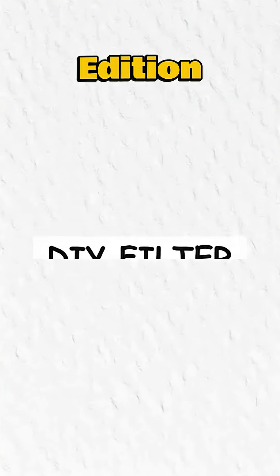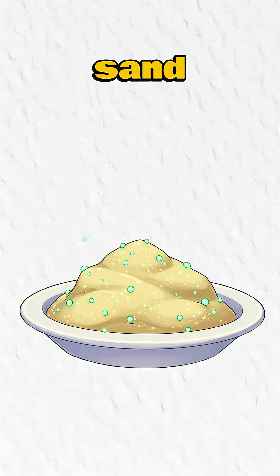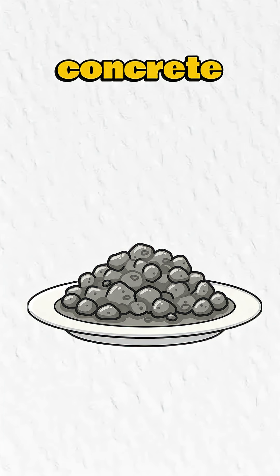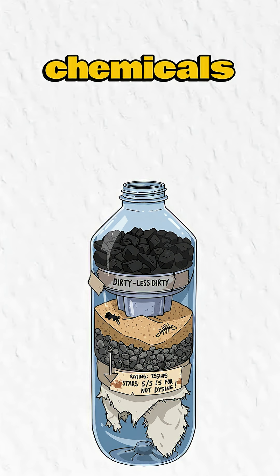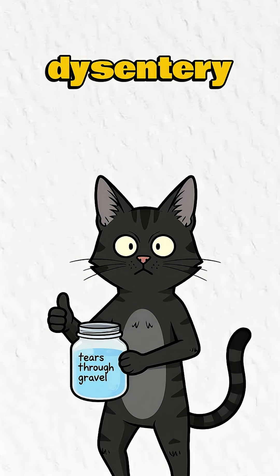Method 2: DIY filter, trash edition. Take a gutted water bottle and fill it with layers — charcoal (burnt dinner leftovers), sand (from the toxic waste shoreline), gravel (crushed dreams and concrete), and cloth (R.I.P. your favorite band tee). Charcoal traps chemicals, sand catches sludge, gravel stops the big stuff. Is it perfect? No. Is it better than dysentery? Cheers.